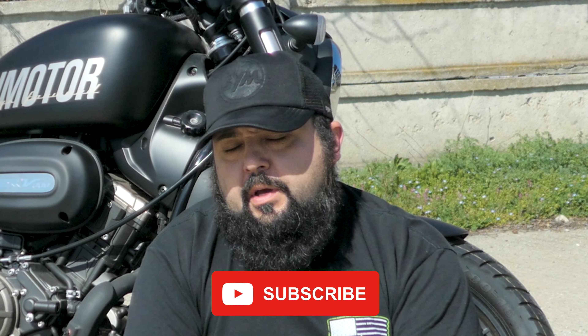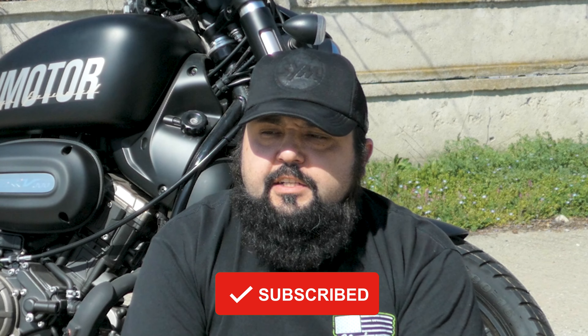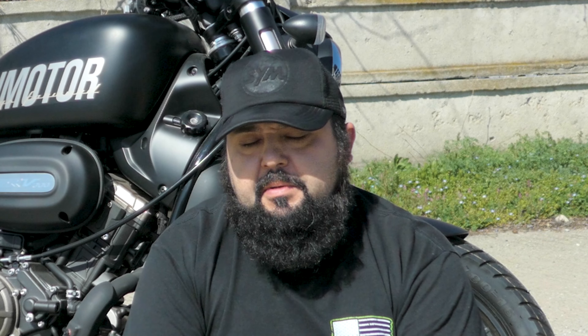Welcome back to the channel. Today I want to talk about the stigma in the motorcycling world where Chinese manufacturers are blamed for copying European, Japanese, or American manufacturers. One of those American manufacturers that I really like is Harley Davidson.